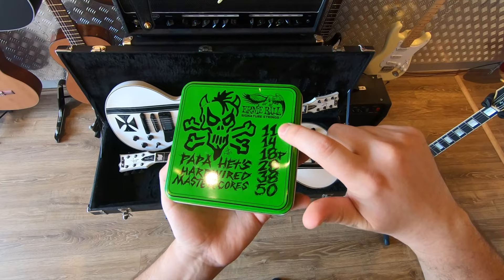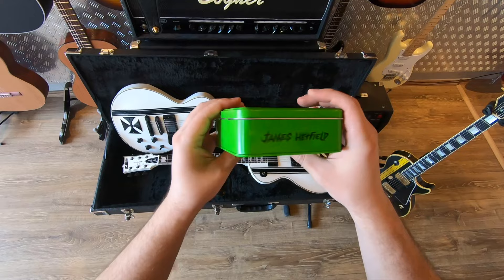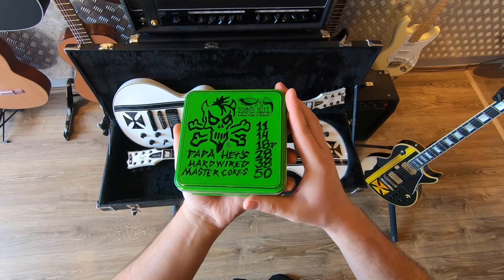It is 11-14-18 plain, 28-38-50. James Hetfield written on the side of the box. Lovely. And there's Ernie Ball, James Hetfield again, and this plain back with a serial number on it. Without further ado, let's open them up.